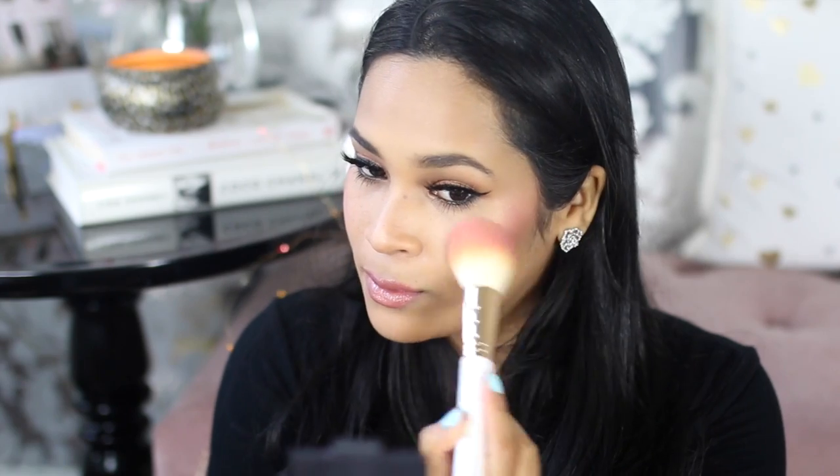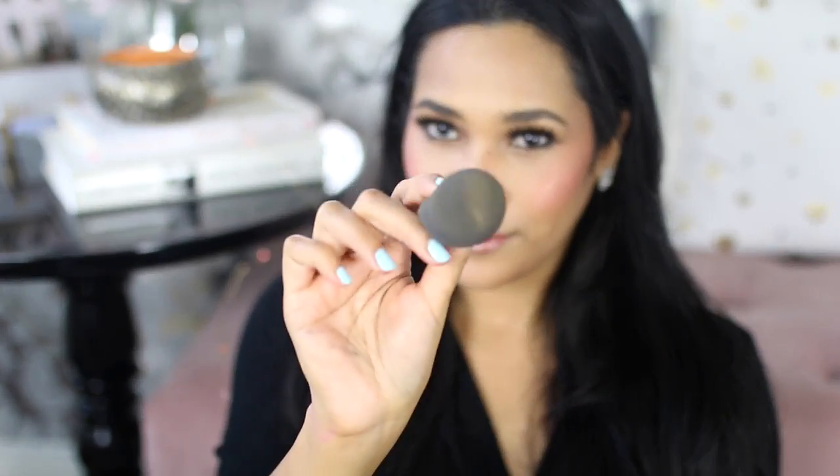We've all been there — you put on a little bit of blush, think you need more, go in for more, and then you just can't stop and end up with way too much. Instead of applying extra product on top, just go in with the same powder brush you used and try to diffuse it as much as you can. Then go back to the same sponge or brush you apply your foundation with and just dab it on top with no additional product — that's going to solve your blush issues.